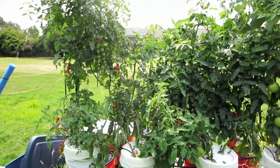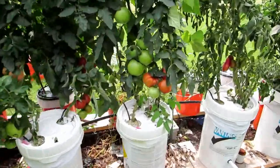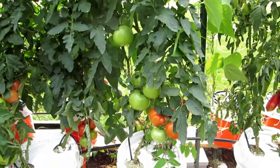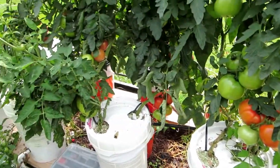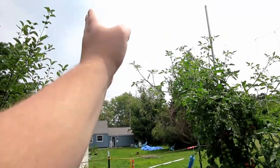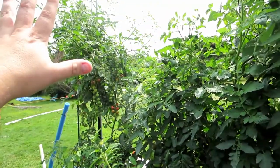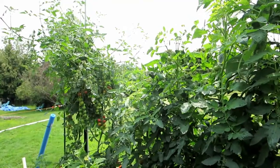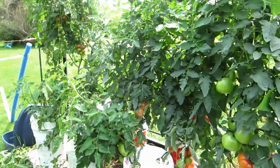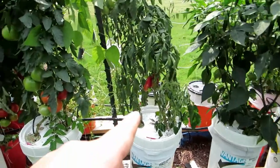I have some Big Boys doing okay, my Rutgers are doing really well, and these Supersonics are just huge, nice-sized tomatoes. What I'm going to do next year is only plant one tomato per bucket. The root system has plenty of room, but the sun comes this way and the plants are just competing with each other and not getting a ton of sun. Planting one per bucket will also be a little easier to prune. These are San Marzano sauce tomatoes.